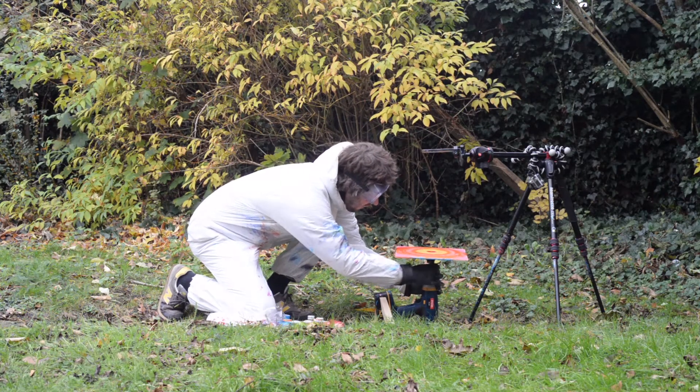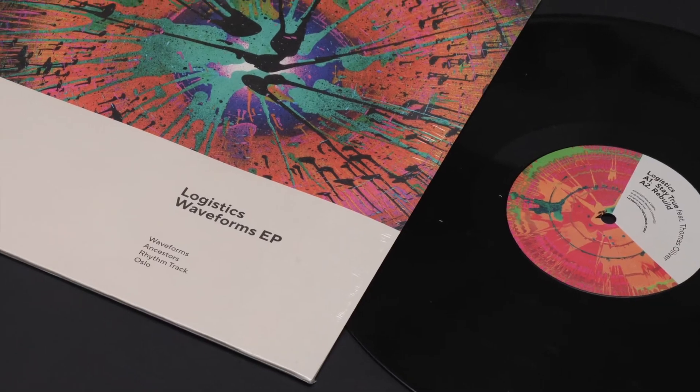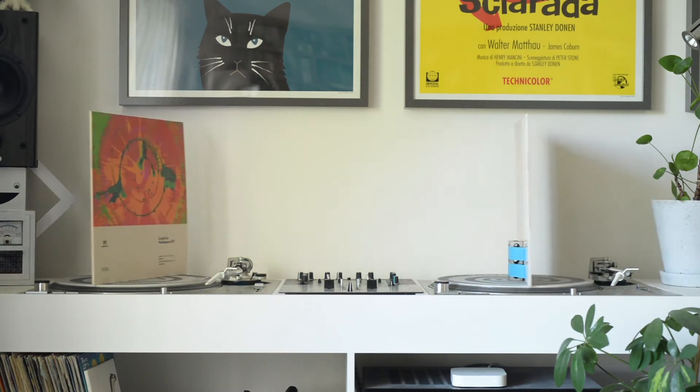I always enjoy working outside of the computer, and I'm really pleased with how this pair of VPs ended up looking. It was among the most rewarding record sleeve projects I've ever done. Thanks for watching.